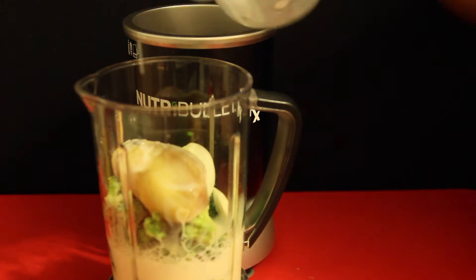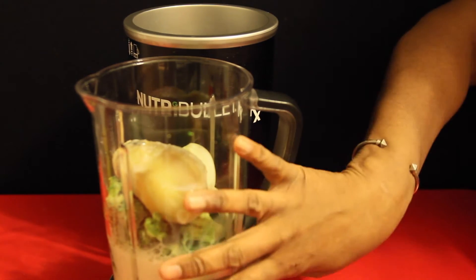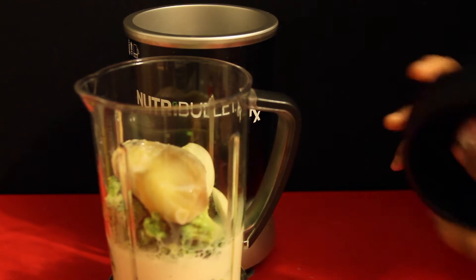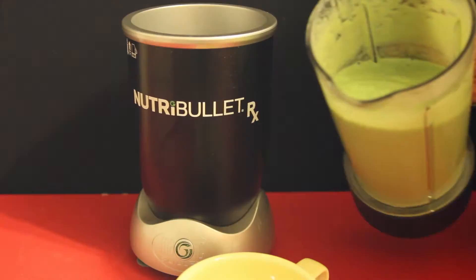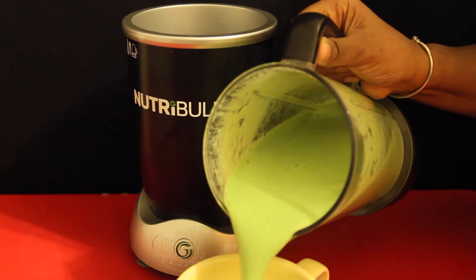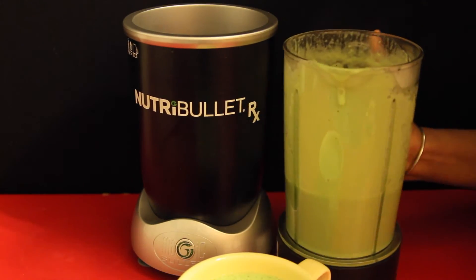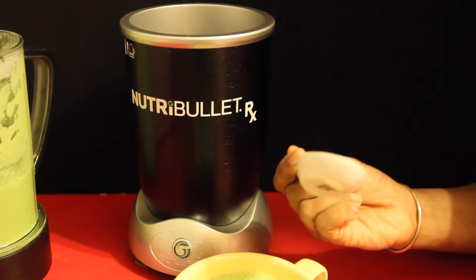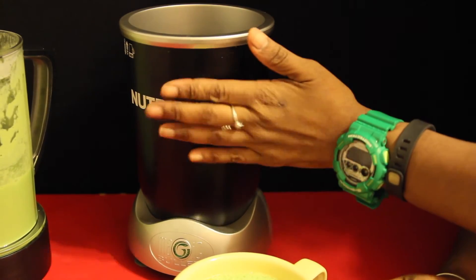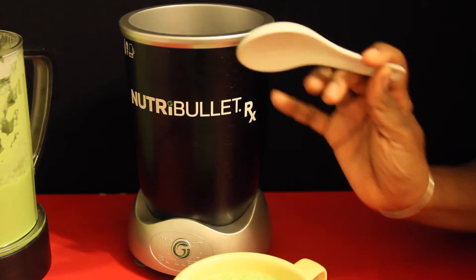Just six ingredients. The only thing that gets tricky is you need to cook the potato and let it cool, because you can't add hot stuff to the blender. Put the lid on, place this on the base, and press the button to go from green to red. Because the ingredients were frozen and cold, it's not as piping hot as normal, but for me the temperature is just good enough to eat. If you want it hotter, you can put it on the stove, but you cannot reuse it in the Nutribullet RX — it's just a one-shot kind of deal.